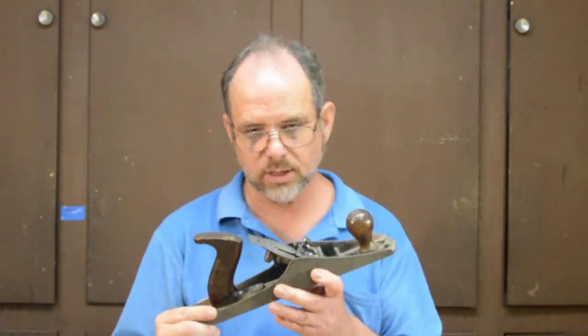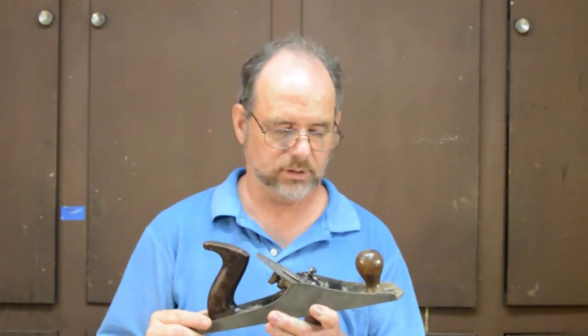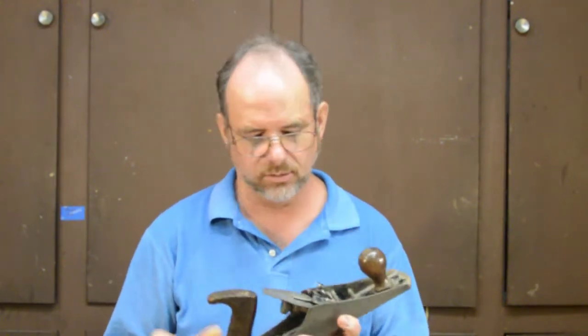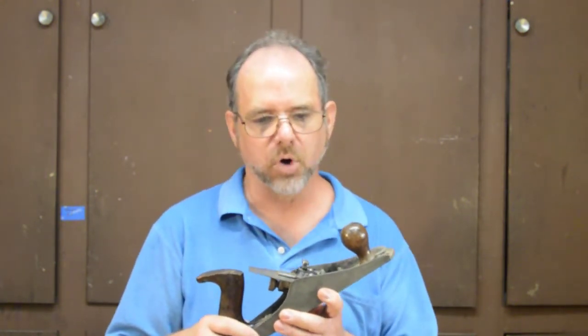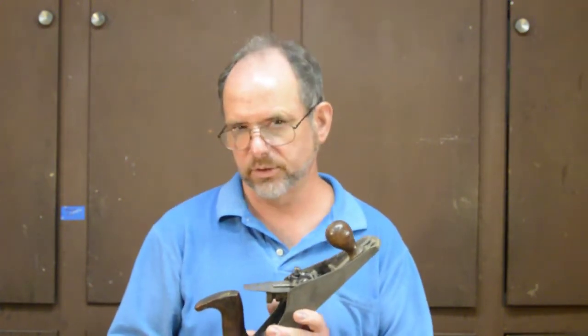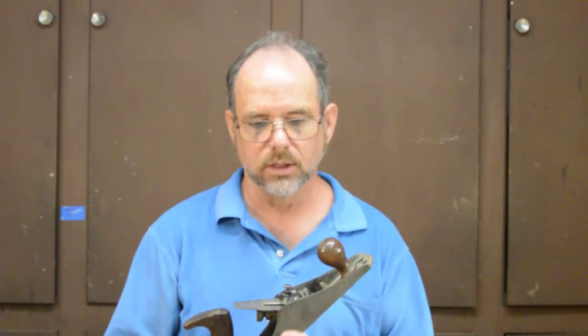In this competition we're going to be looking at a Stanley G5C. Stanley was attracted to the Gage depth of cut adjusting mechanism and bought the technology in 1919. They used this design in wooden body planes until 1934 and in metal body planes like this one until 1941 — basically keeping the wooden body planes while also adapting it to metal body planes.